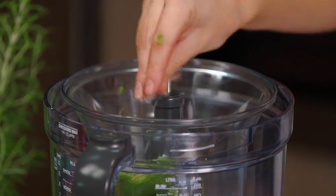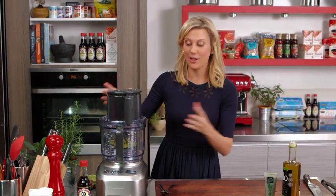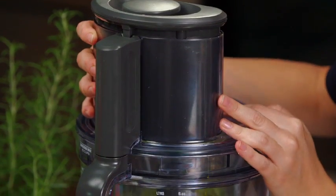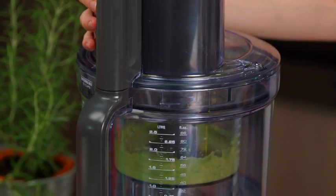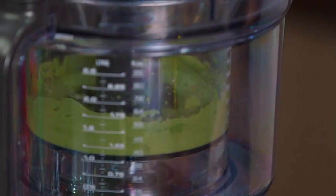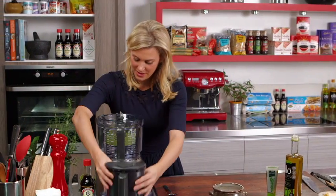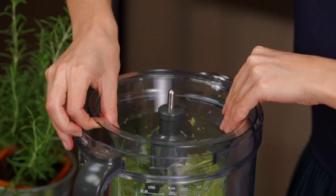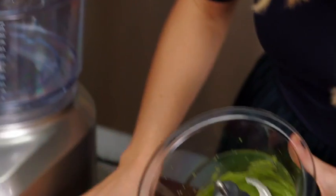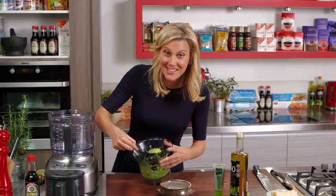Lid on and we'll give that a really good blitz — and you'll see this will be just as fine as if you're doing a big quantity. Looking good. And it is. This is the perfect avocado puree and you'll get this consistency every single time.